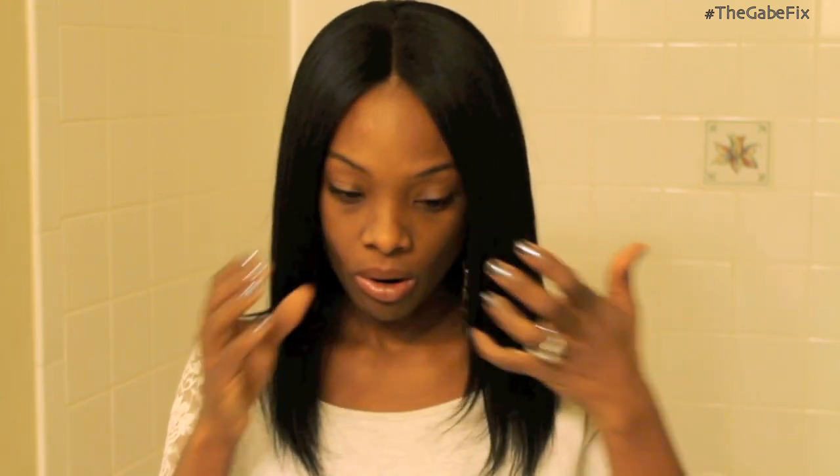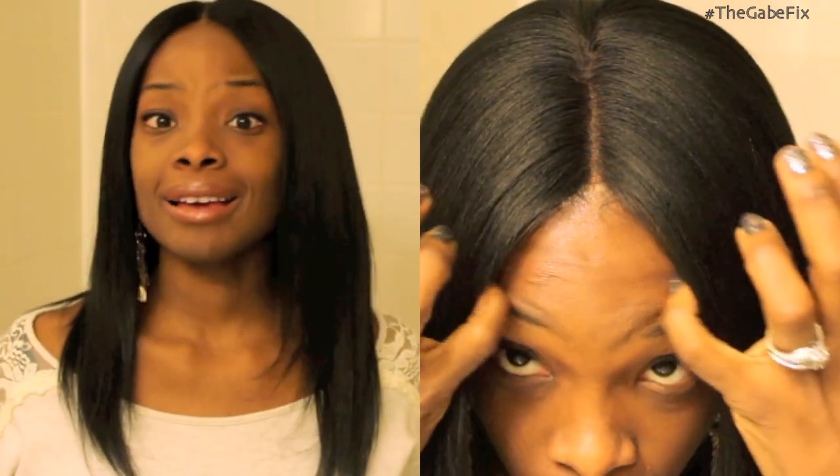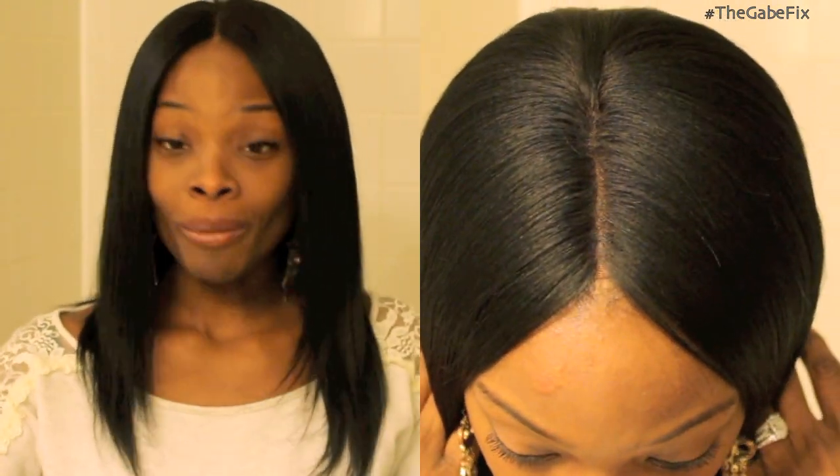I have on a black stocking cap right now, so the part isn't as realistic as it could look if I had on a tan or brown stocking cap. But I still think it looks good. Nobody on Instagram, as of yet, has said 'what unit is this' or 'what wig is this' — everybody assumes it's my hair. That's the reason I posted the video — I wanted to see the feedback, and so far everybody thinks it's mine.